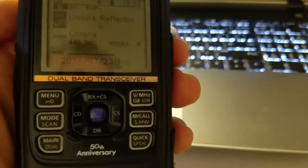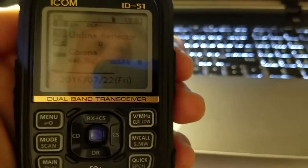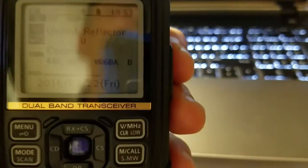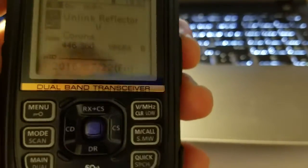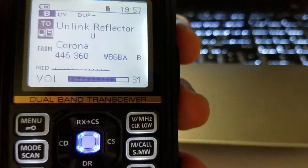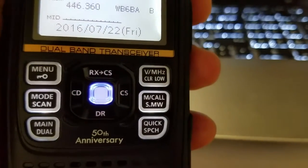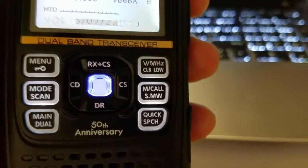So now we've covered D-Star, Fusion, and DMR — all fun digital modes. If you have any questions or comments, please leave them below. 73 from N1CY.